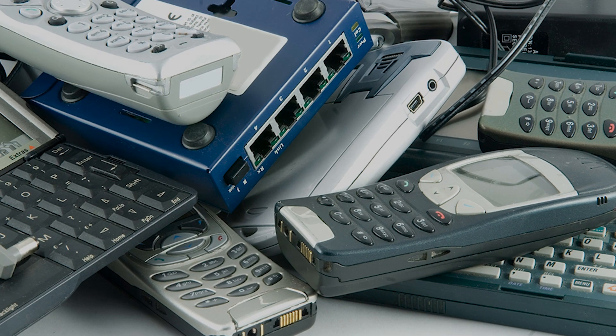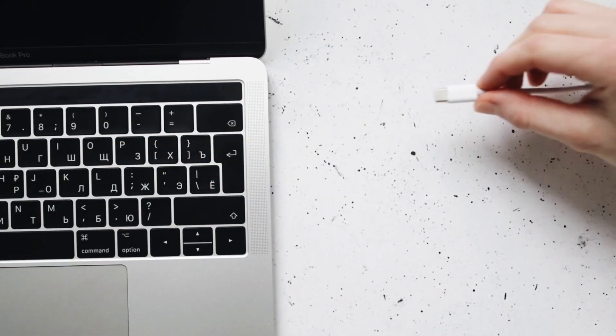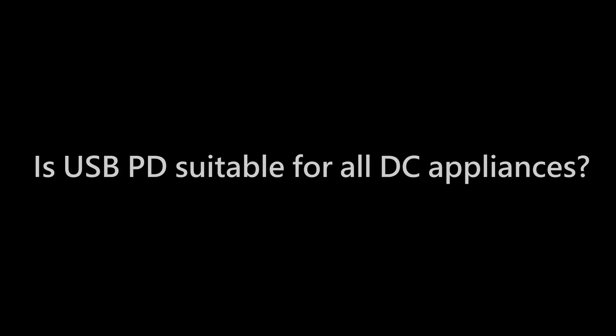But does this mean that all DC-powered devices can directly use a Type-C charger? Type-C may seem perfect, but in real-world applications, is it truly plug-and-play? Is USB PD suitable for all DC appliances?